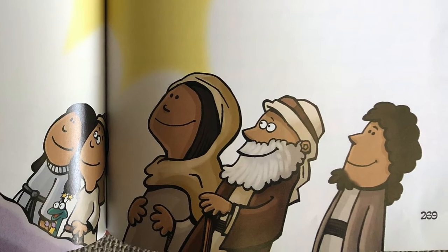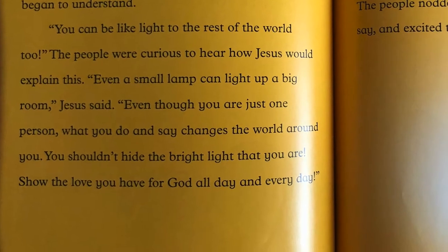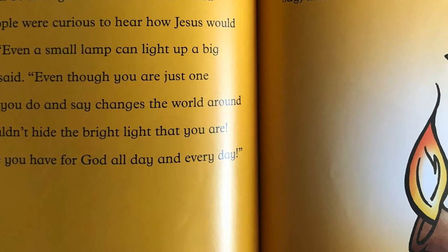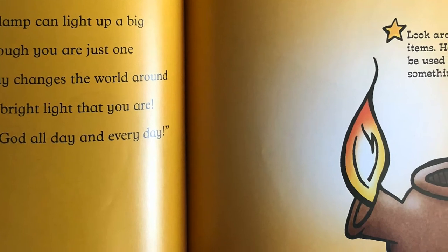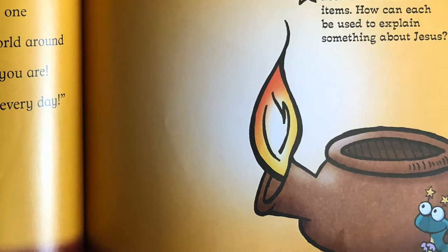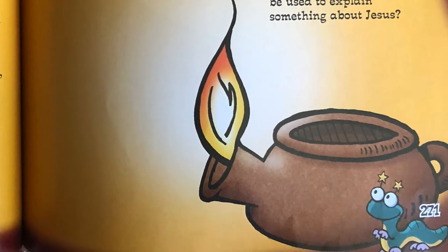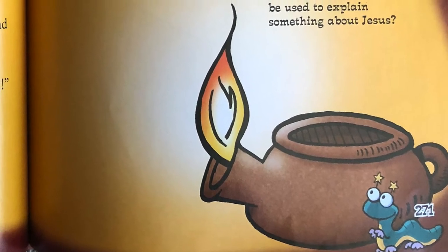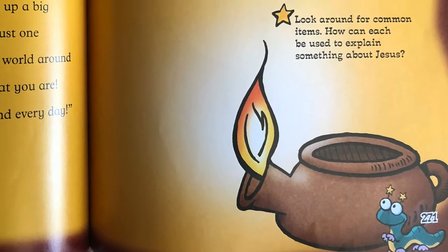The people began to understand. 'You can be like light to the rest of the world too.' The people were curious to hear how Jesus would explain this. 'Even a small lamp can light up a big room,' Jesus said. 'Even though you are just one person, what you do and say changes the world around you. You shouldn't hide the bright light that you are. Show the love you have for God all day and every day.' Then Jesus said, 'God gave the Israelites special rules and leaders to help you all live God's way so that you can be like salt and light to the world.'